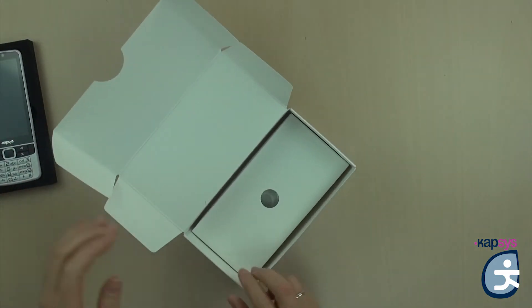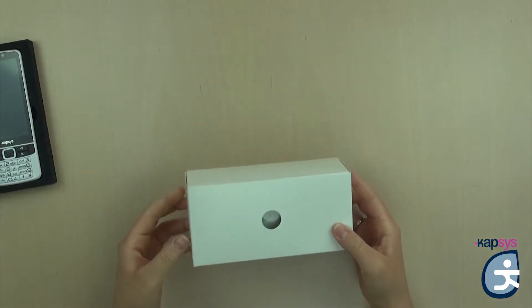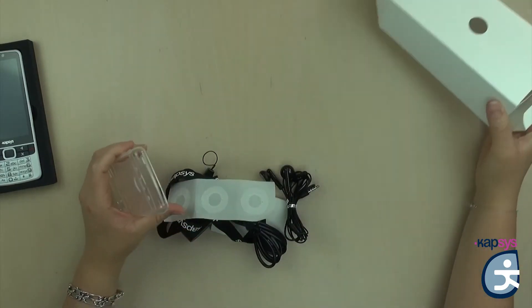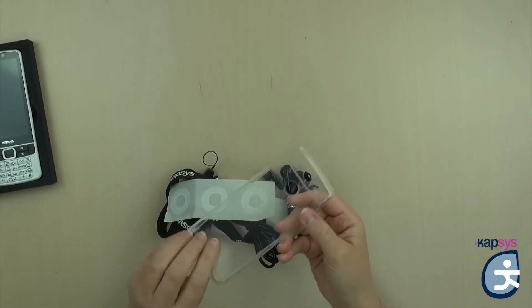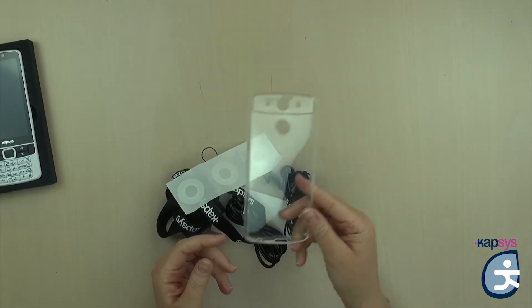Then you have the accessory box. The accessories box contains various elements. First, you have a small protective case in silicone to prevent breakage.